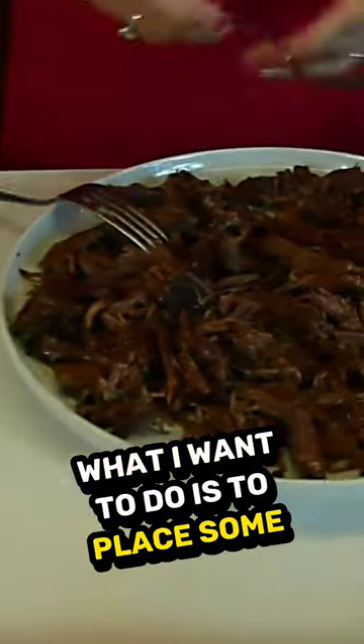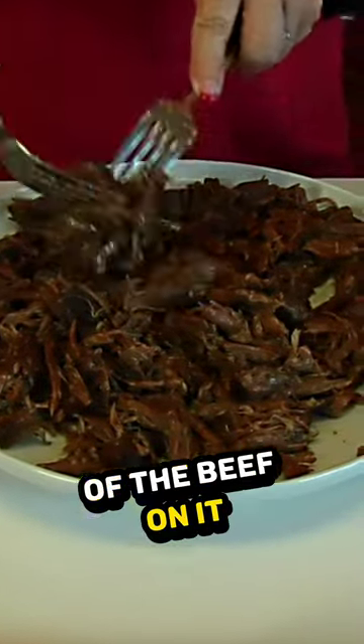What I want to do is to place some of the beef on it. It's so good.